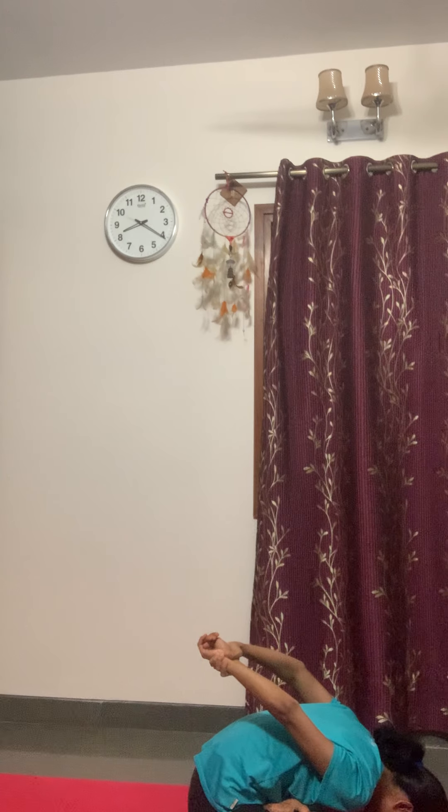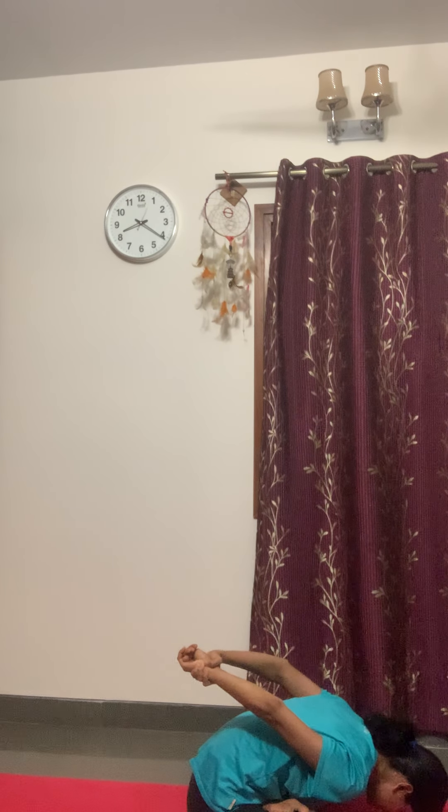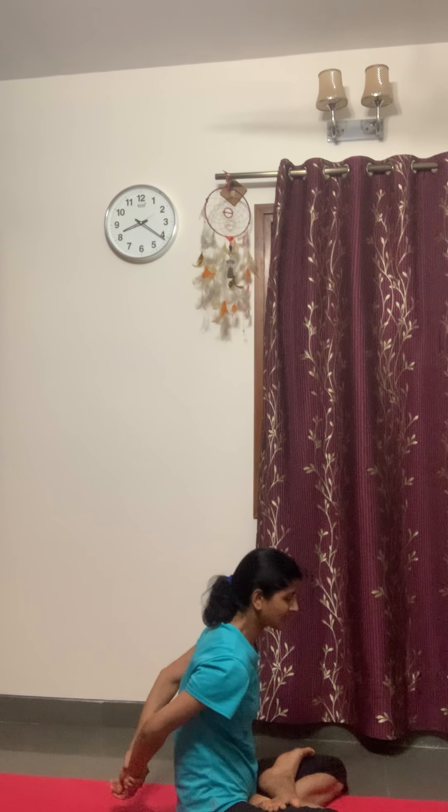Try to touch your head on the floor. Keep breathing. This is also a very good posture to relax. With exhalation, come up vertebra by vertebra. And relax.